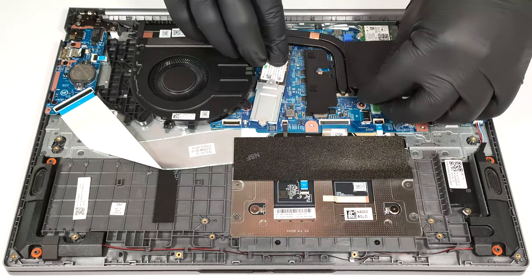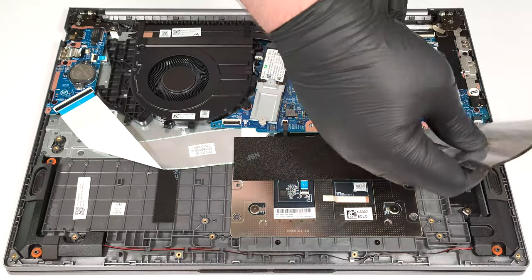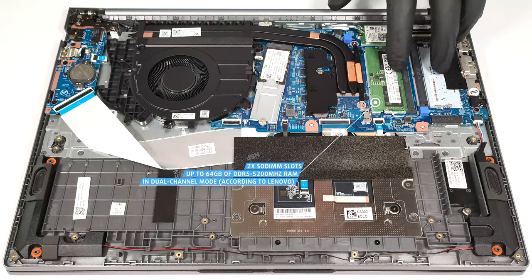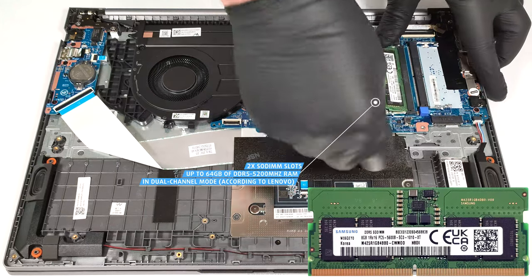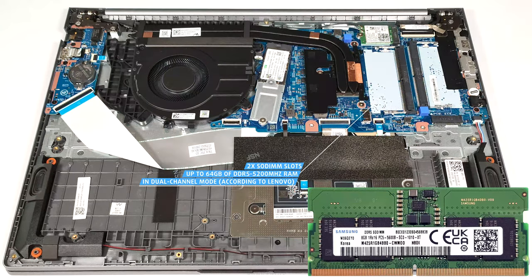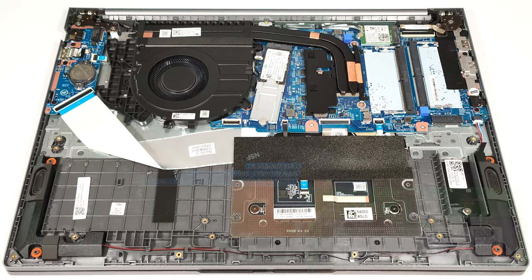The RAM zone is covered with some foil. According to Lenovo, the two SODIMMs support up to 64 gigabytes of DDR5 5200 MHz memory in dual-channel mode. However, since the CPUs can support up to 96 gigabytes, this laptop likely wouldn't have issues running a larger amount of memory than the official manufacturer's specified limit.